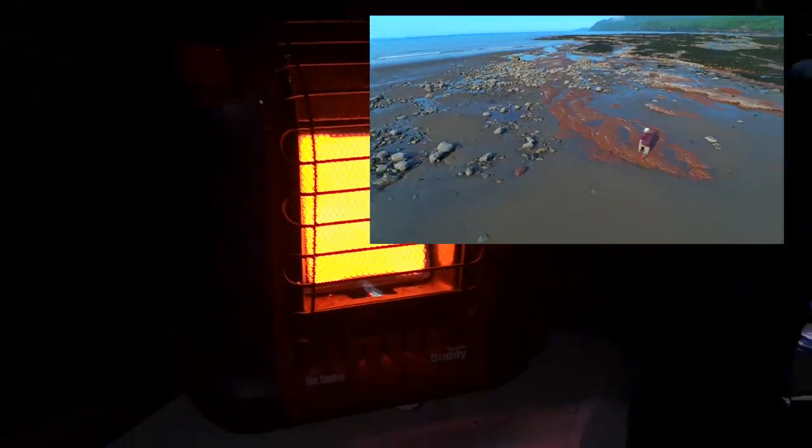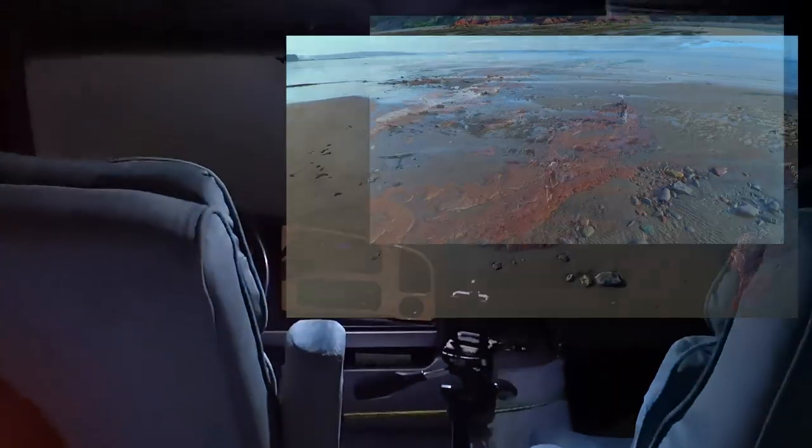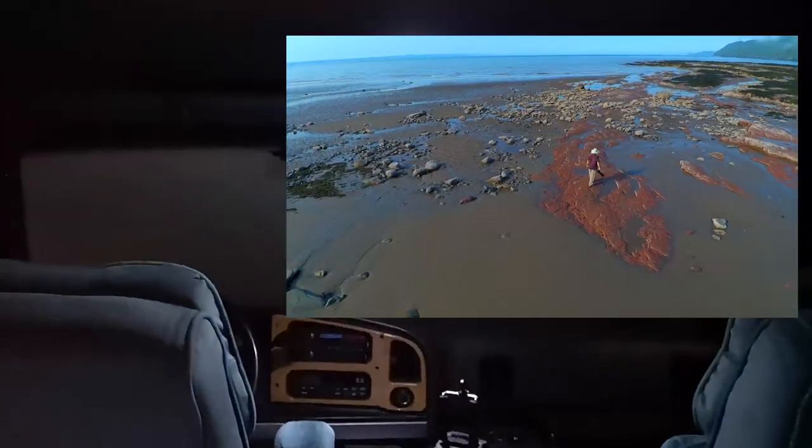Mr. Buddy Heater keeps us nice and warm in here. Got some LED lights that I put in — they're very nice and they don't use a lot of power either.